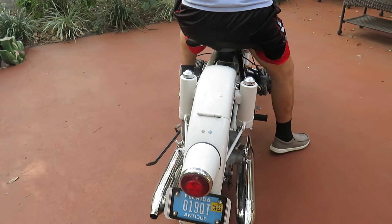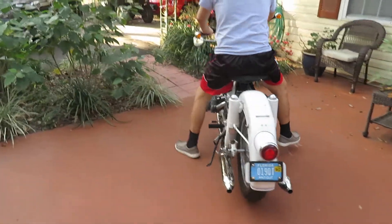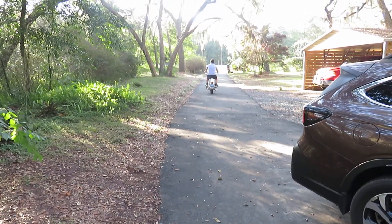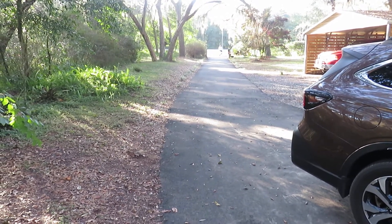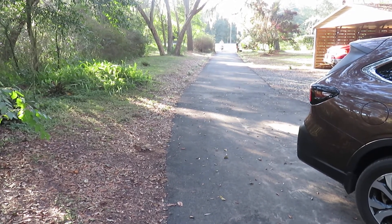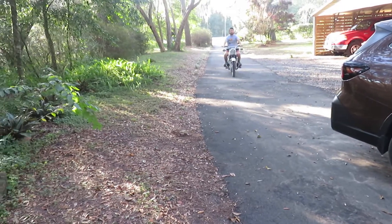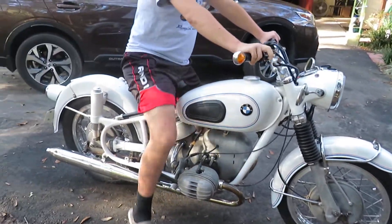It's a Florida title in my name. It doesn't smoke, it doesn't leak, it shifts really nice. There we go — purring like a kitten. That'll do her.